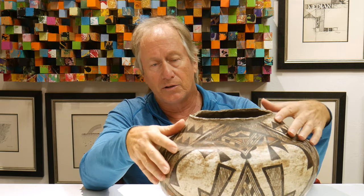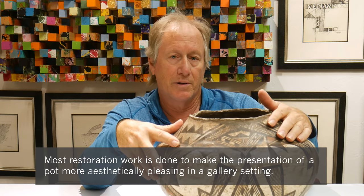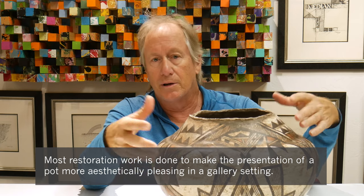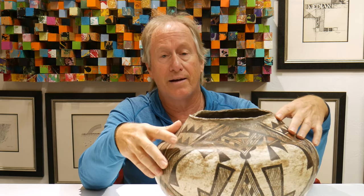A lot of pottery, especially historic pottery — if it gets a chip or a break in it, the restoration will be done on it because dealers don't want it to look bad. They want to be able to sell it. Well, that's okay. That's not a problem to have it done.